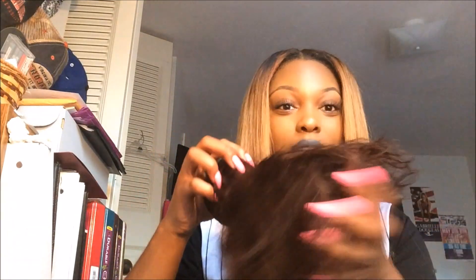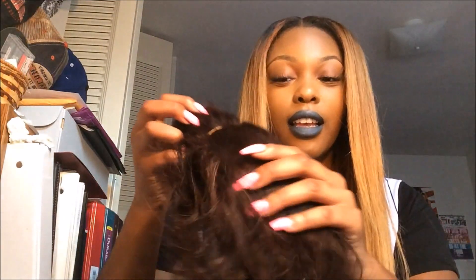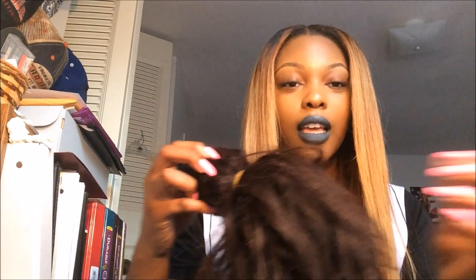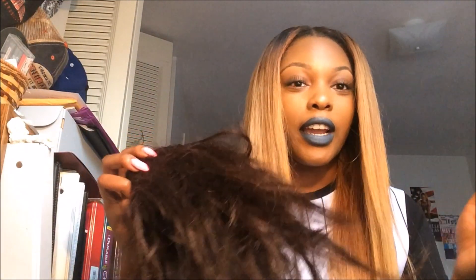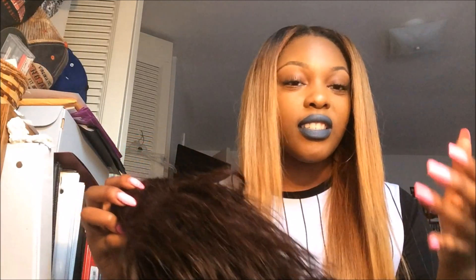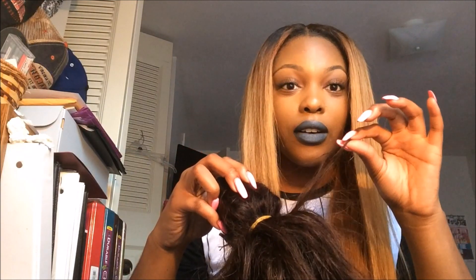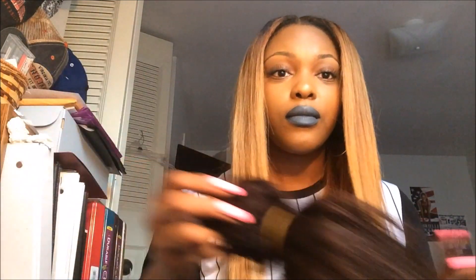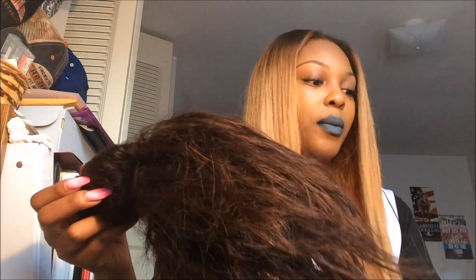A hot mess, y'all. I was just like, no way. The hair is so stiff — this hair is stiff y'all.